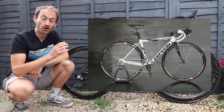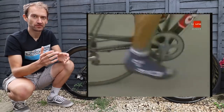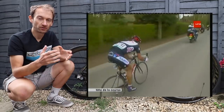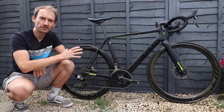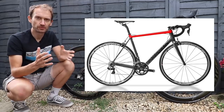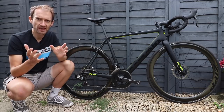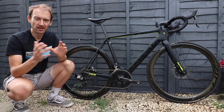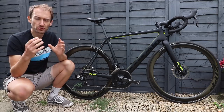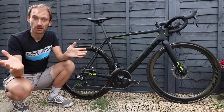The R-Series started with the R3, which launched in 2005 — a bike that introduced us to the concept of squoval tubing and pencil-thin seat stays, and really an iconic bike, one of the best of the era. In 2010 the R5 came along, and its biggest USP has been super lightweight — a crazy 650-gram claimed frame weight, developed in a lab in California, really pushing carbon fibre manufacturing to the max.